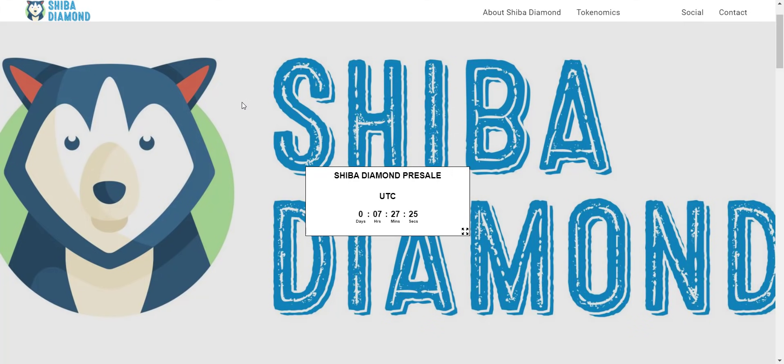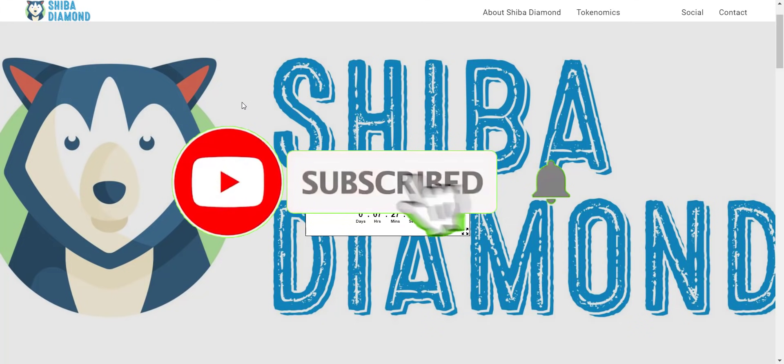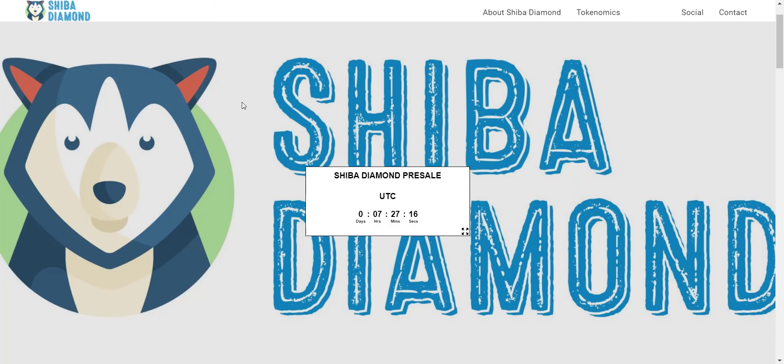If you're new to the channel, please make sure to subscribe and hit the bell icon so you won't miss any updates from Prime Investors. So let's get started. Shiba Diamond is meant for the diamond-handed holders in the world. Basically, this project is not launched yet.